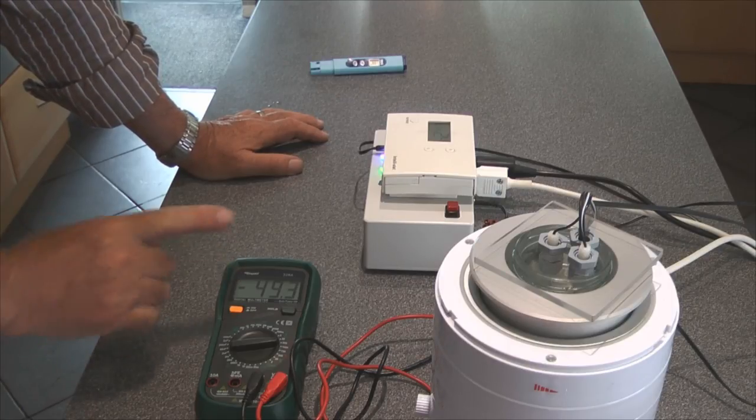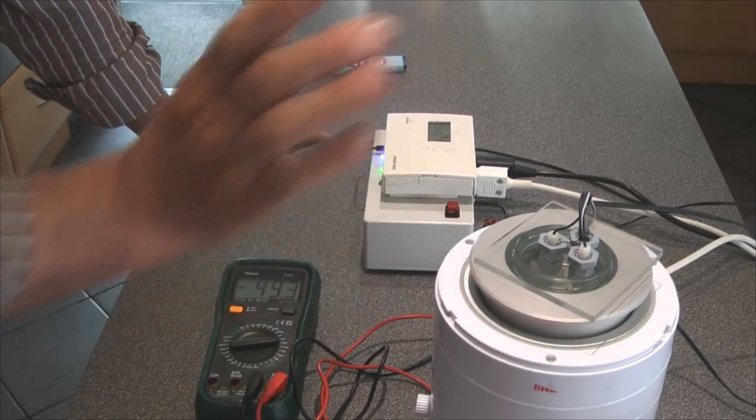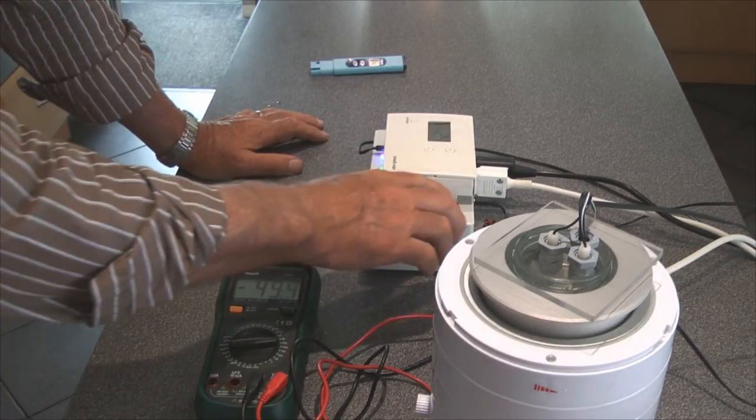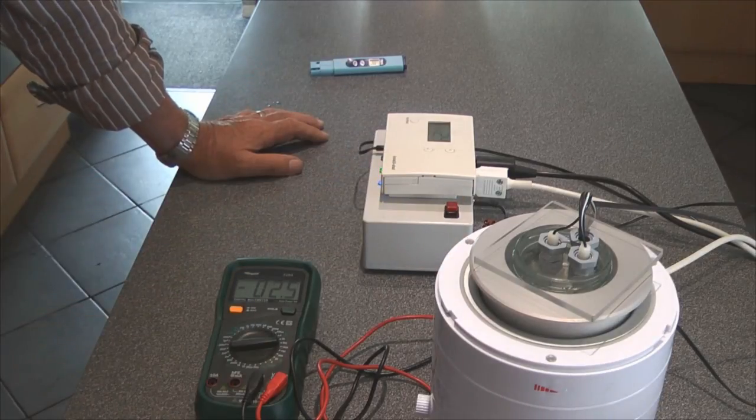Over a period of time this voltage will gradually drop down as the conductivity of the water increases. But we're not going to start that process yet.